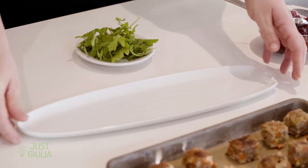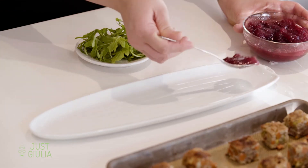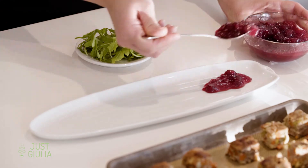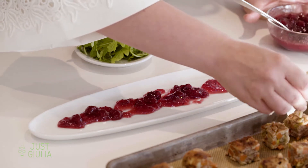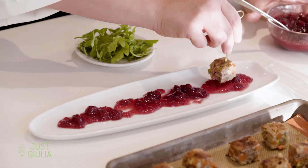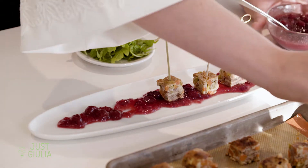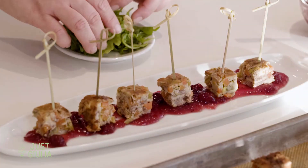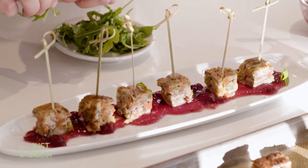Now it's time for plating. I have this long narrow plate which looks really cute and elegant. I have some cranberry sauce and I'm just going to do a dollop right down the center. Then take each stuffing bite with a toothpick and plate them right down the center so every bite gets a little bit of cranberry sauce. Garnish with a little bit of arugula for some greenery. And there you have it — our stuffing bites.